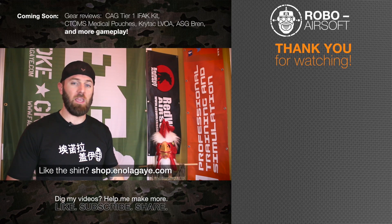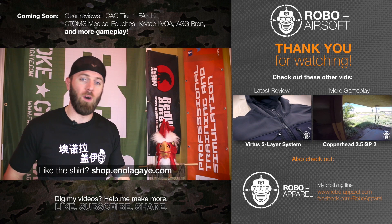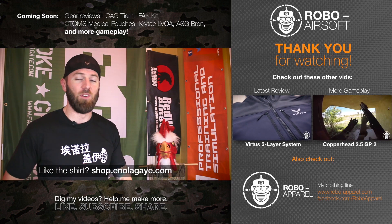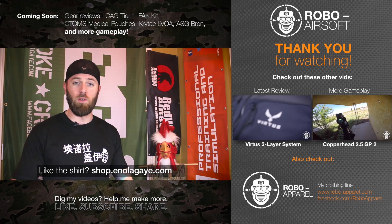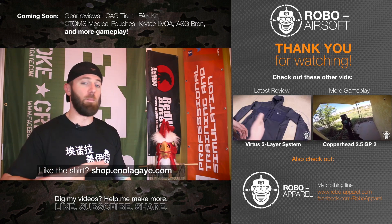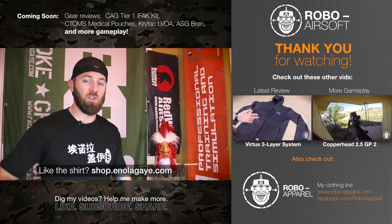Hope you guys enjoyed this review of the Peraz Designs low-profile slick plate carrier. In terms of gameplay coming down the pipes, I've got plenty more Copperhead 2.5 footage to show you, as well as Op 34 and Faded Giant 5 footage. Plenty more reviews coming too — I've been playing a lot of catch-up after being absent this fall, so you guys are getting the deluge.